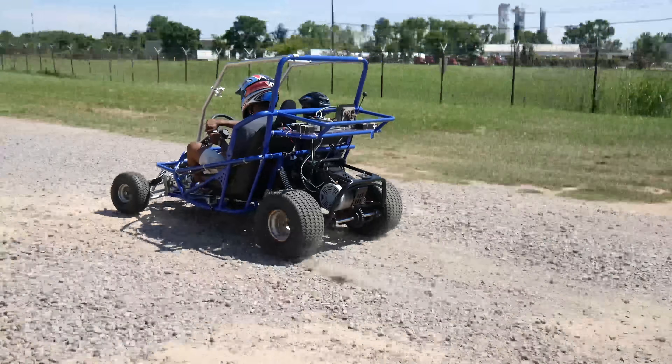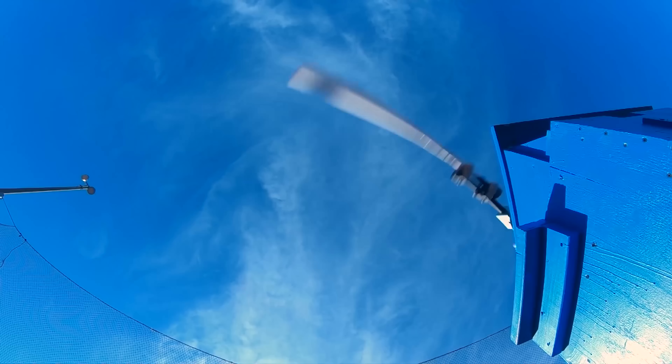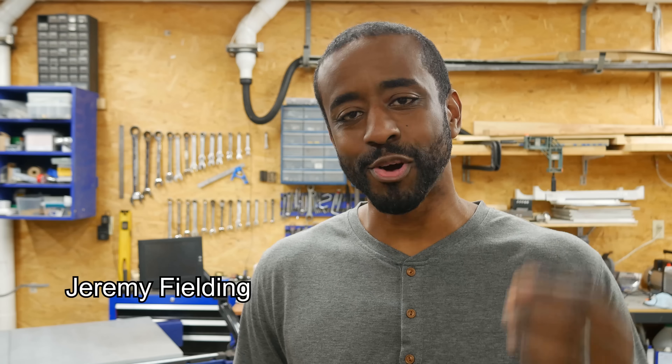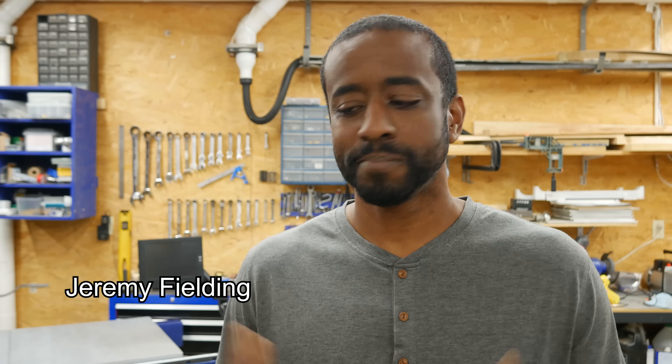It doesn't matter if I'm making an electric go-kart with my kids or even building an insanely powerful bat swinging machine. There's one question I have to answer over and over again in my projects: what size motor do I need to get the job done?